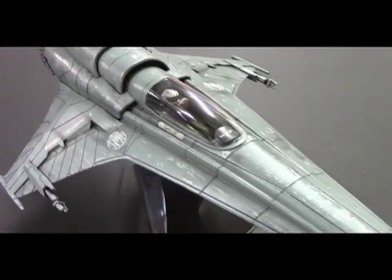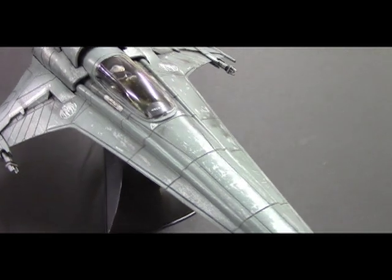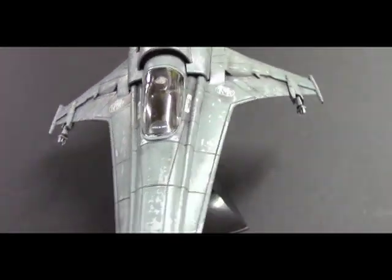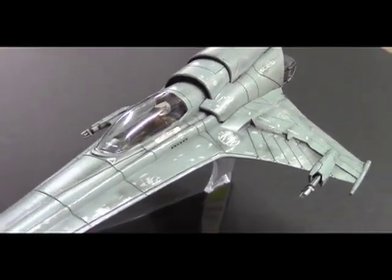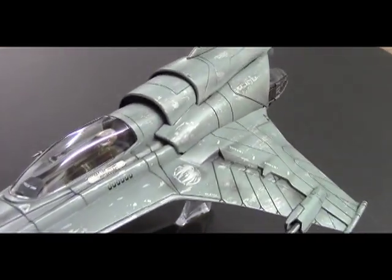There you go. Hopefully that gave you some hints on how to detail a ship like this, and maybe you can use those techniques on other models you have as well. If you have any questions feel free to drop me a line, and I'll see you next time.